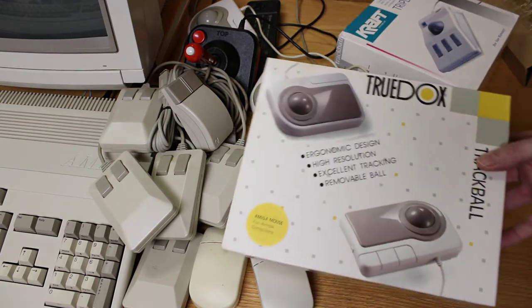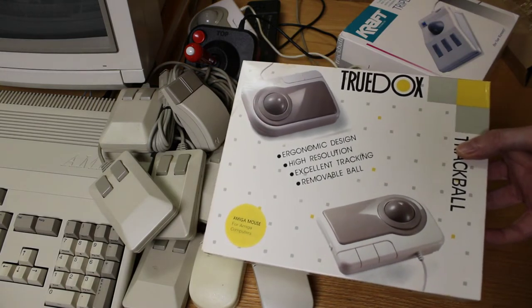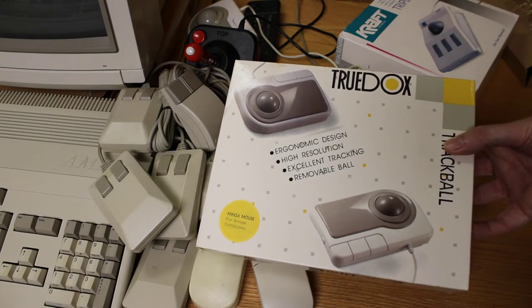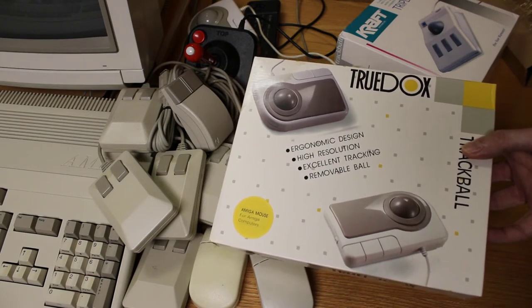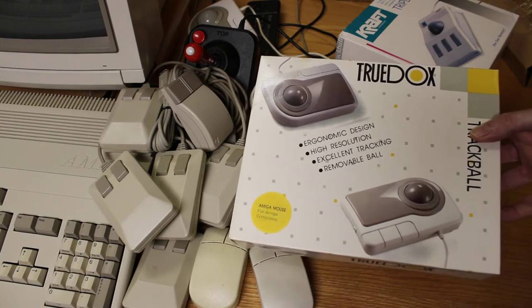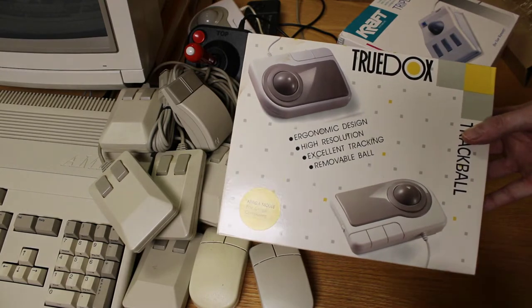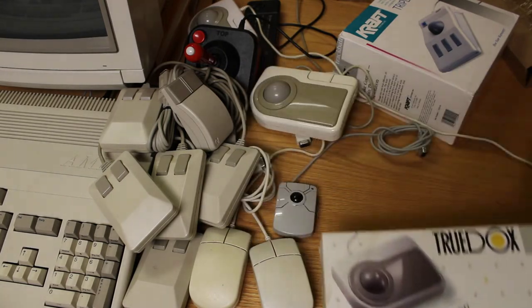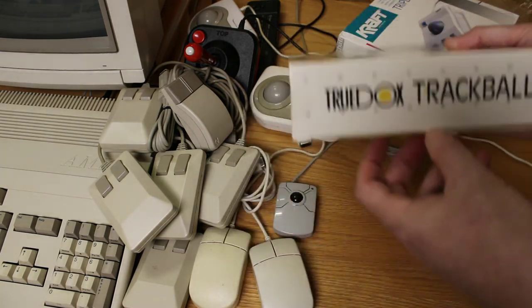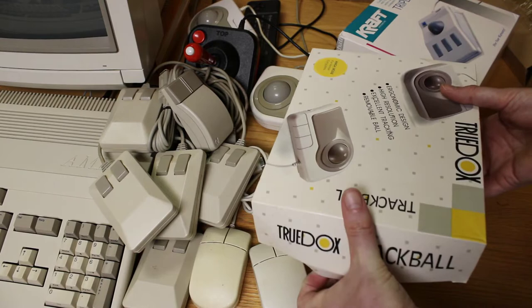When I was in England, I would frequent a used computer store quite often and bought a lot of Amiga games there. I saw this trackball on the shelf and just grabbed it because I'd already had a couple of them and they were really, really good trackballs. I've got one that's new in the box — let's go ahead and do an unboxing on this one. The box advertises TrueDocs ergonomic design, high resolution, excellent tracking, and a removable ball. It also says 'Amiga mouse for Amiga computers.'